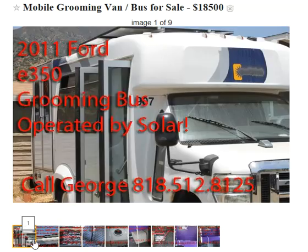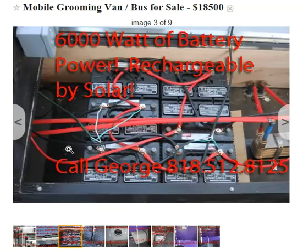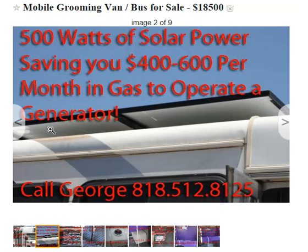This beautiful bus here has two solar panels on top that I had installed. It gives us about 500 watts of power per hour, so if we have a sunny day at 8 hours, that's 4,000 watts. And that's what keeps us going.